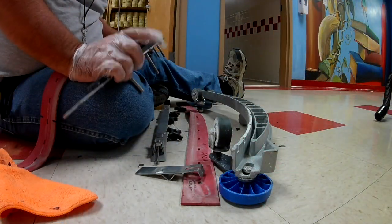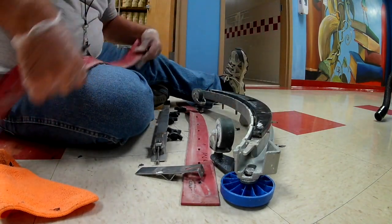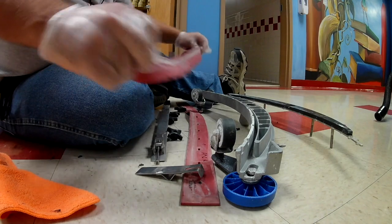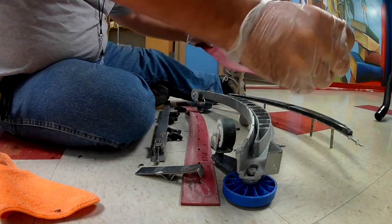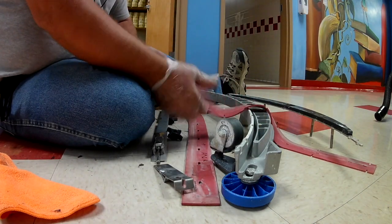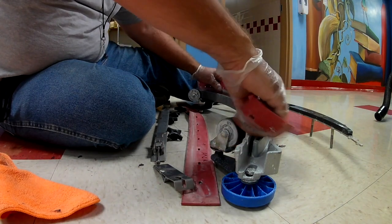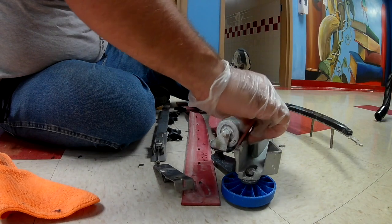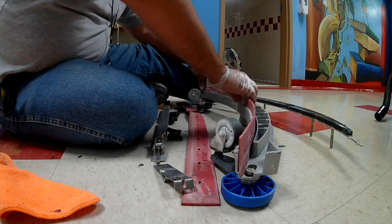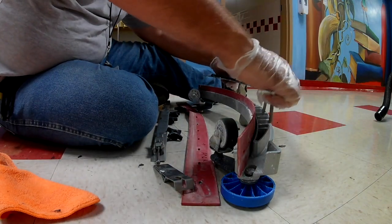For this machine, the easiest way to put it back on — I've never had one like this; most of them clamp on but this track fits in with teeth — I'll look at my squeegee. I've got to remember this is upside down, so I want this arrow to be pointed up toward the ceiling. I'm going to lay it in this little groove.